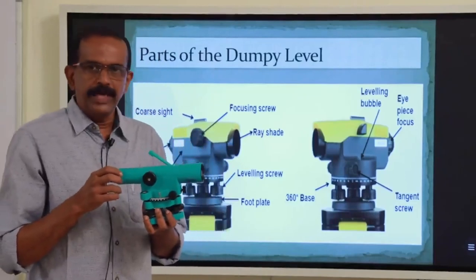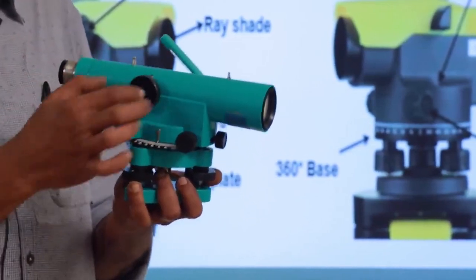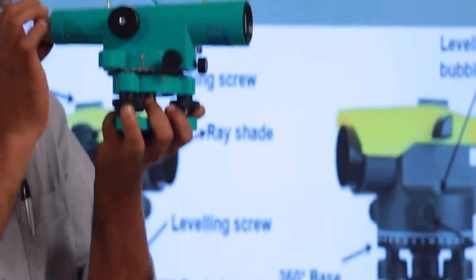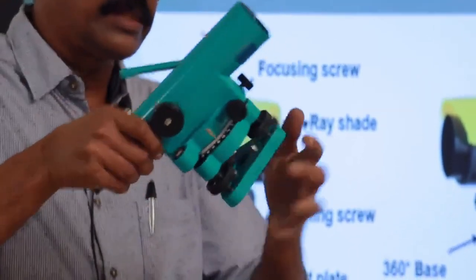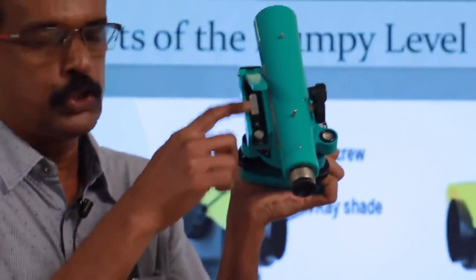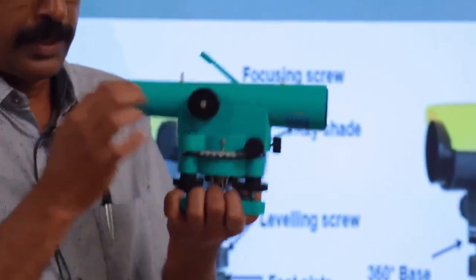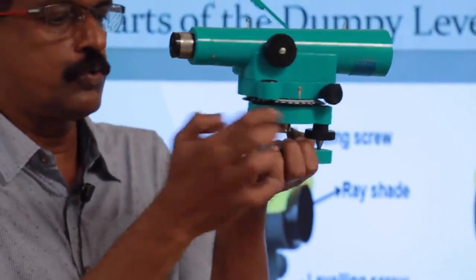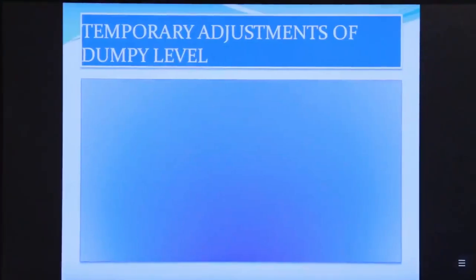This is the dumpy level. The different parts are: the telescope, the focusing screw, the eyepiece, and the object glass. At the bottom you can see three foot screws, and there is a bubble tube at the top.